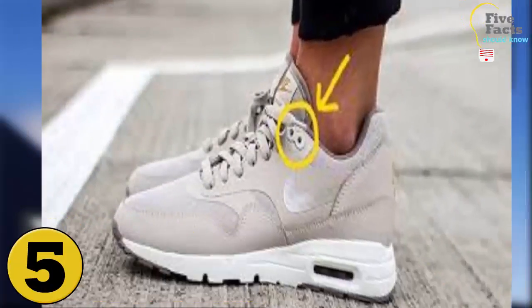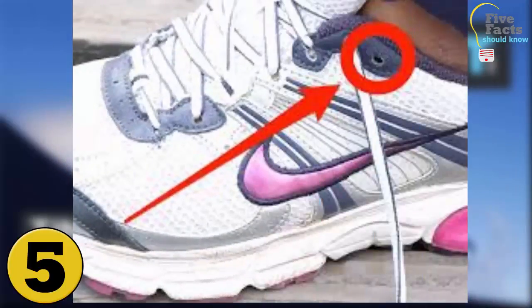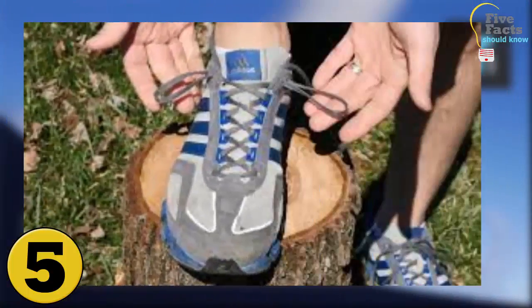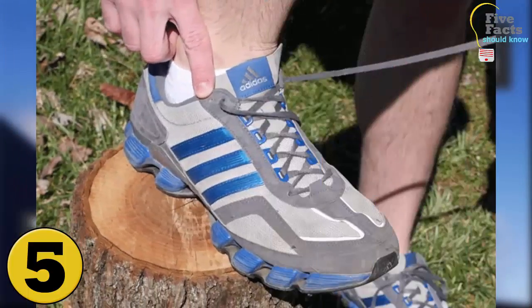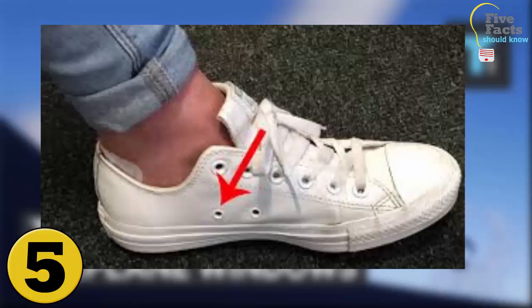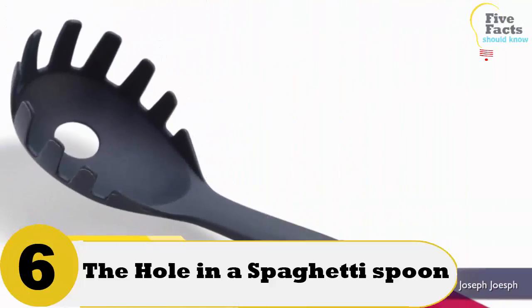Number 5: The Extra Eyelets On Your Sneakers. Most people believe that the extra eyelets on their sneakers are just there for decoration. This is false. The extra eyelets are designed to fix the shoes in place so that they do not rub against your ankles when you are running or playing sports. If you start using them, you might notice a big difference, especially if you are wearing ankle socks. The extra eyelets also give you more stability in your ankle.